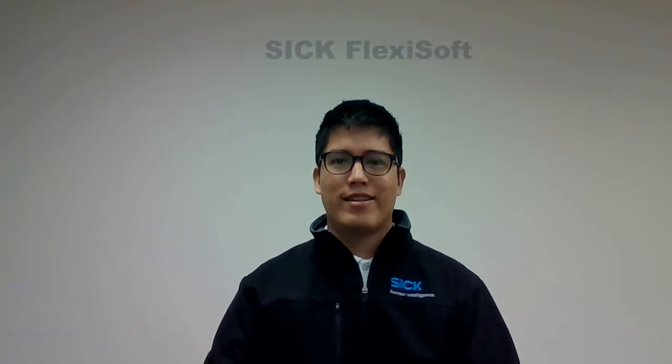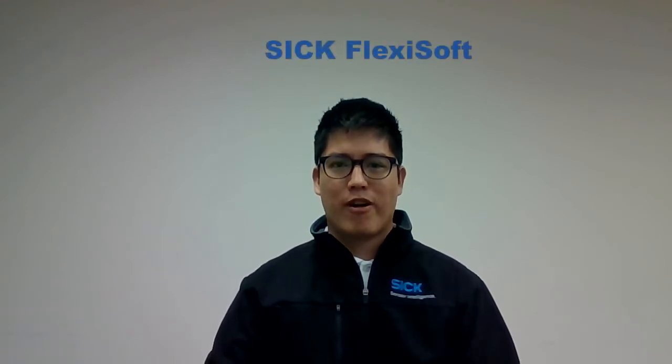Hi everybody, this is Miguel Mejia, SIG product specialist in Southern California. Today we're going to be talking about SIG's programmable safety controller called FlexiSoft. Let's get started.